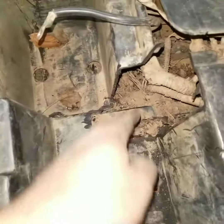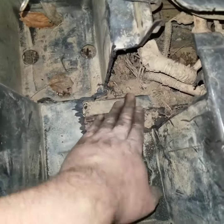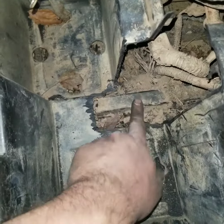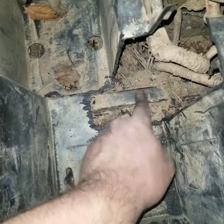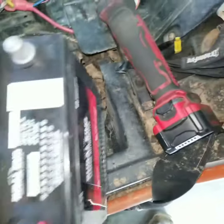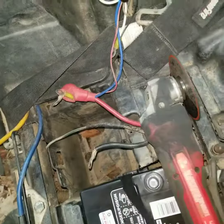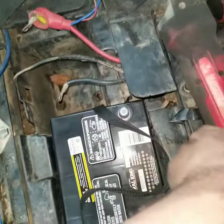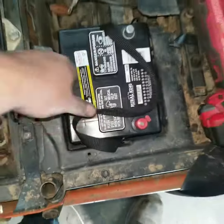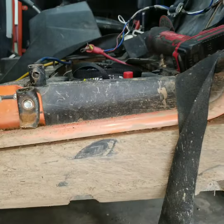Once you get all that plastic cut out of there nice and smooth, as you can see, this frame piece sits right here — which is a good thing. You need to lay a little piece of rubber over that, or just don't worry about it, because that's what I do. But then this battery, if you cut the hole to the right size, it just sits right on down in there at the perfect level.